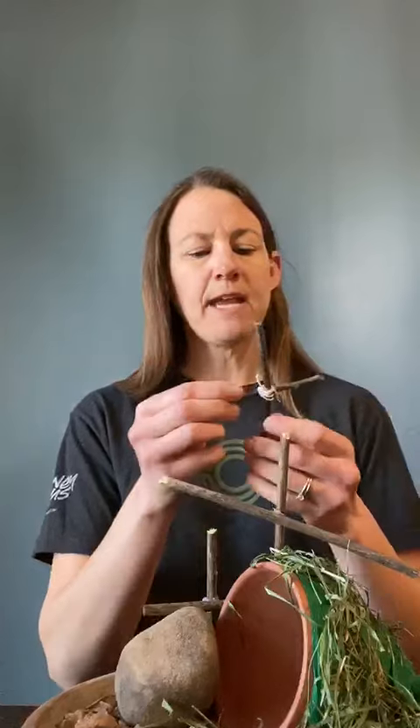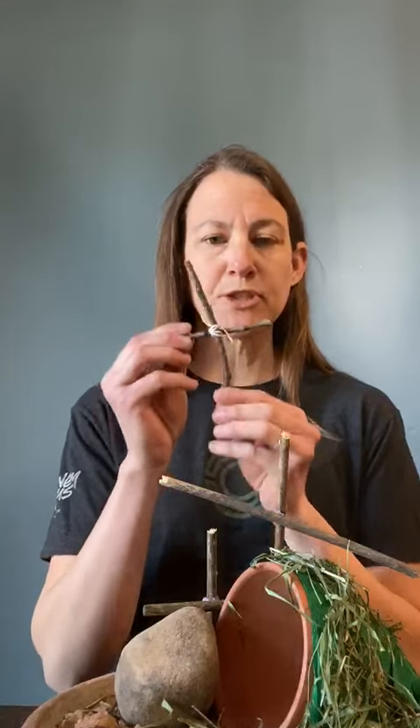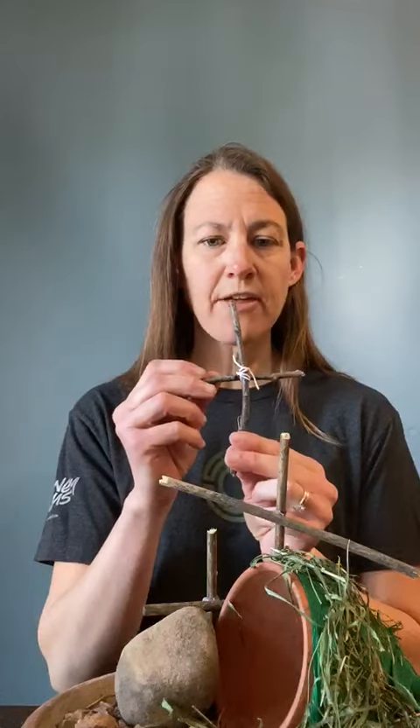If you don't find any sticks in your yard, you can use pipe cleaners. You can also use some string to tie your crosses together if you don't have a hot glue gun. So have fun with this craft. I hope you guys have a wonderful Easter and we will miss being with you, but we look forward to seeing you sometime soon. Bye-bye.